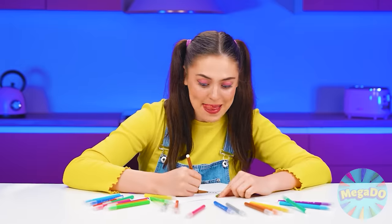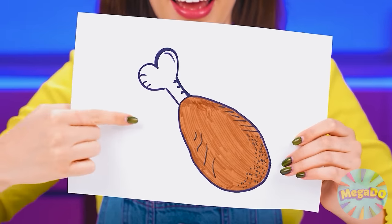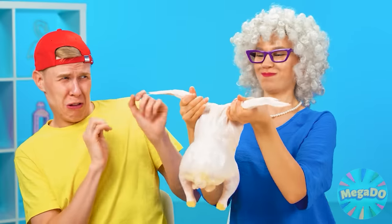What can I cook for you? I want a chicken leg. Nothing complicated. We'll cook you anything you want. What is it made of? Chicken, silly.